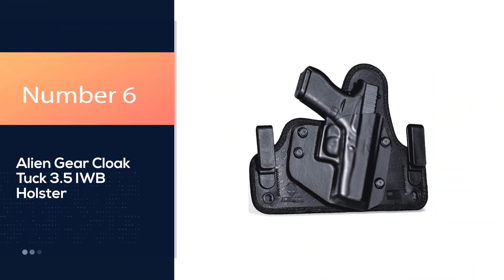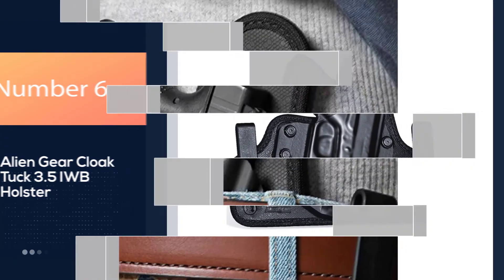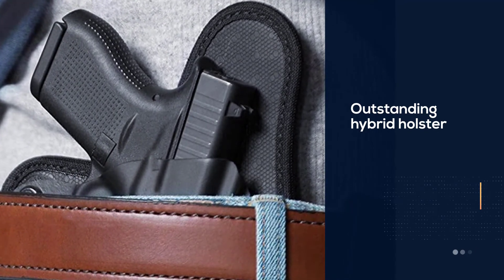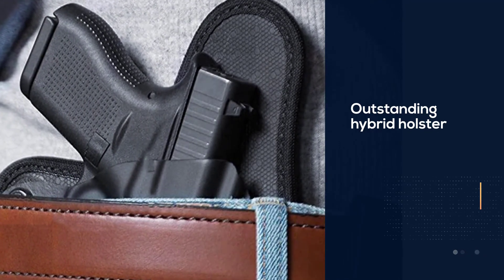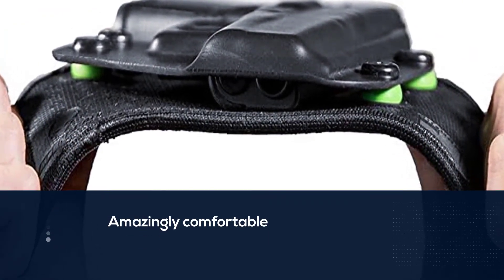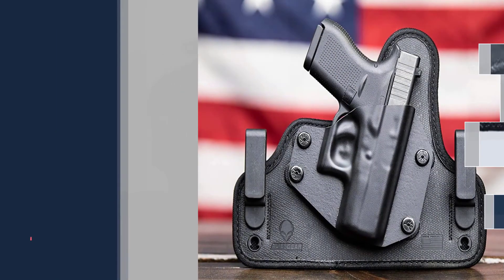Number 6. Alien Gear Cloak Tuck 3.5 IWB Holster. If you prefer to carry strong side and strong side only, Alien Gear has the IWB holster for you. The Cloak Tuck 3.5 holster is an outstanding hybrid holster. It's amazingly comfortable from day one, and the design is built to be modular.